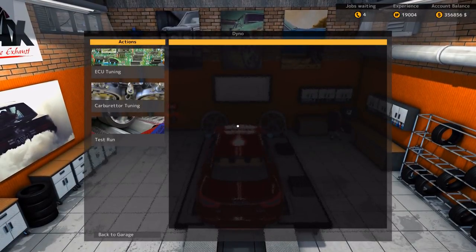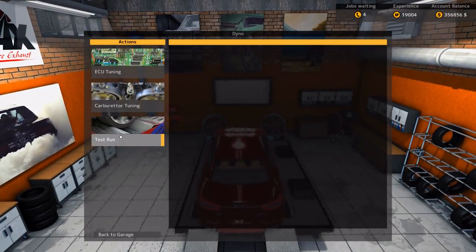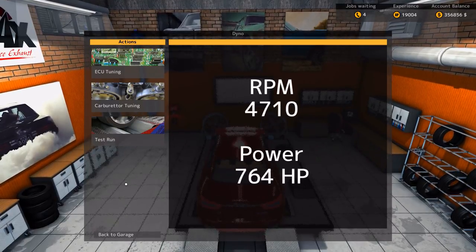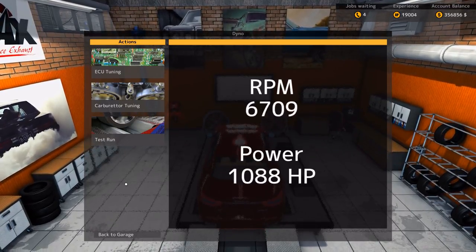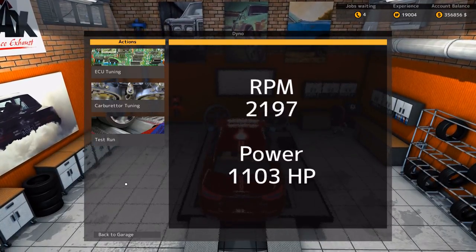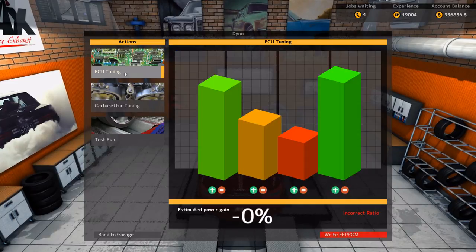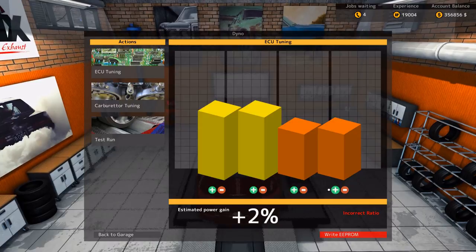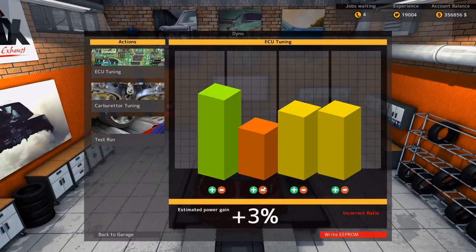Now remember, originally I think it was... let's see. Oh man, that's making a lot more power. 1100s. Oh man. 1100s. Oh, bloody hell. You've got to be kidding me. Oh man. That's ridiculous.